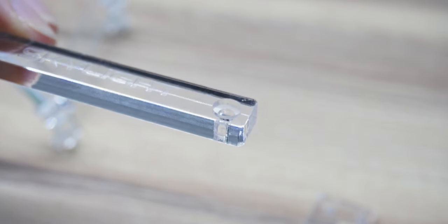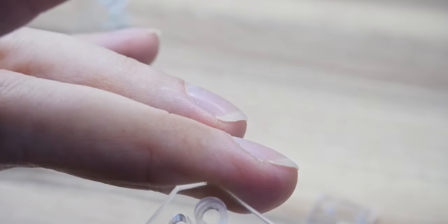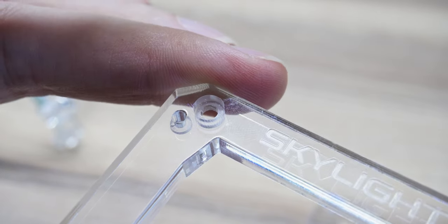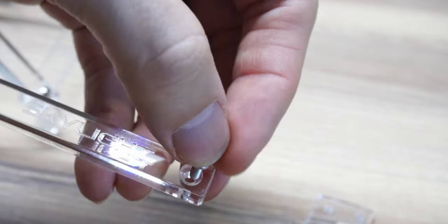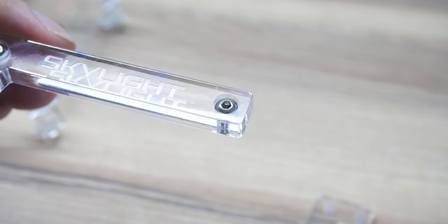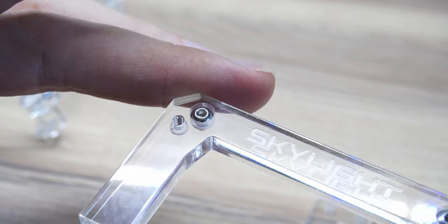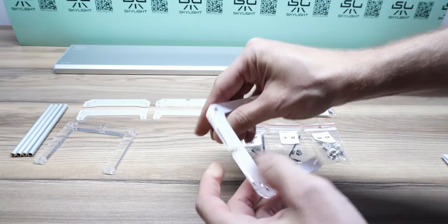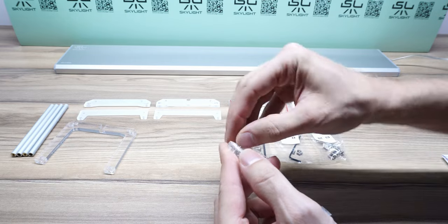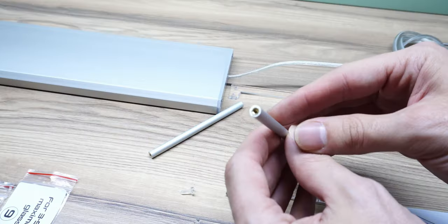The most important thing when setting up these lights is to pay attention to the legs and which side of the acrylic is countersunk. As you'll see here, this allows the screws to sit nice and flush. If you set them up backwards where they don't sit flush and you have the recess on the inside, you'll have problems with the screws being a little bit too short. Just pay attention to this — the first time I set them up I wasn't paying attention and obviously made this mistake.